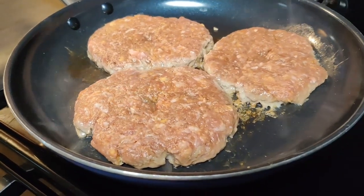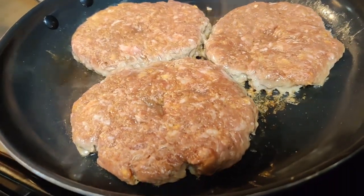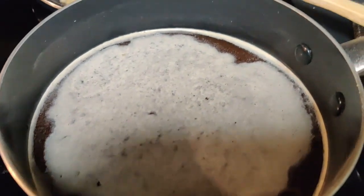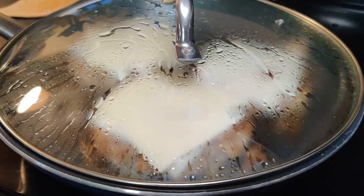We got our burgers cooking in our skillet, made some au jus gravy from a packet, and caramelized some onions. Then we melted on a whole bunch of Swiss cheese.